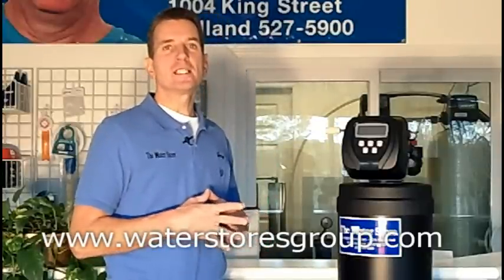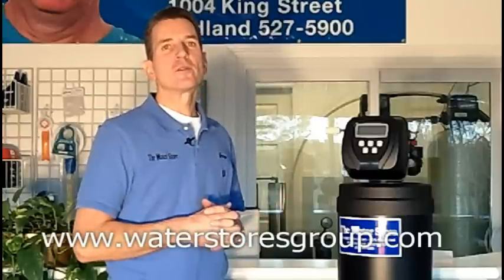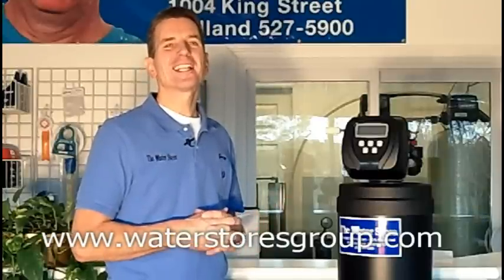If you like what you saw today, please check out our website at www.waterstoresgroup.com. And again, I'm Gary Boitler from the Water Store in Midland, Ontario. Thanks for watching.